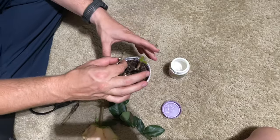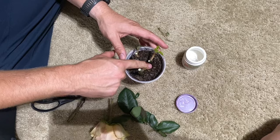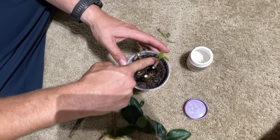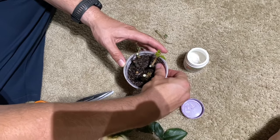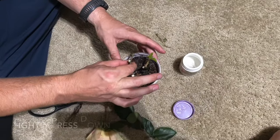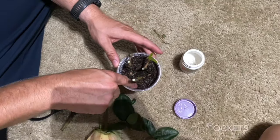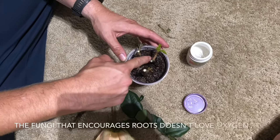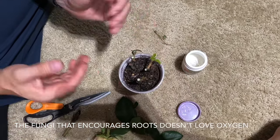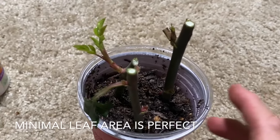Repeat for as many cuttings as you have, and I'm just pushing the dirt down to get the air bubbles out. There's a type of fungi that grows in the soil that actually promotes rooting and root health, and you want to make sure you get the air out because it doesn't really like oxygen very much. Pushing all the air bubbles out also helps water move around in the soil — air bubbles kind of cut off the water's ability to move around.